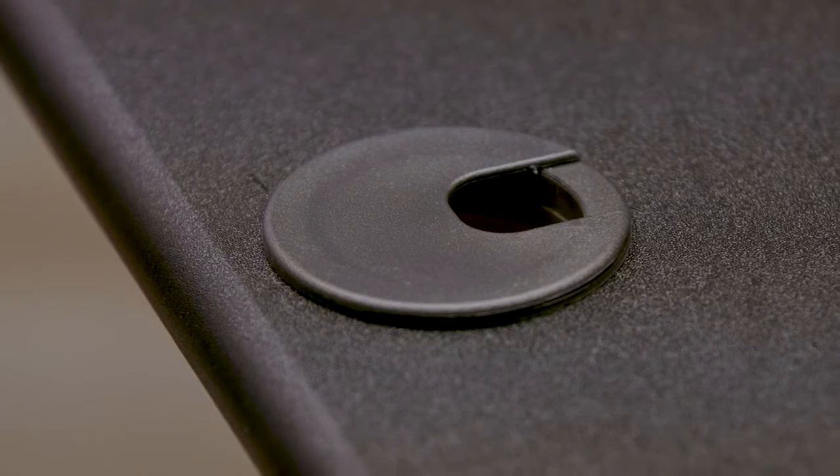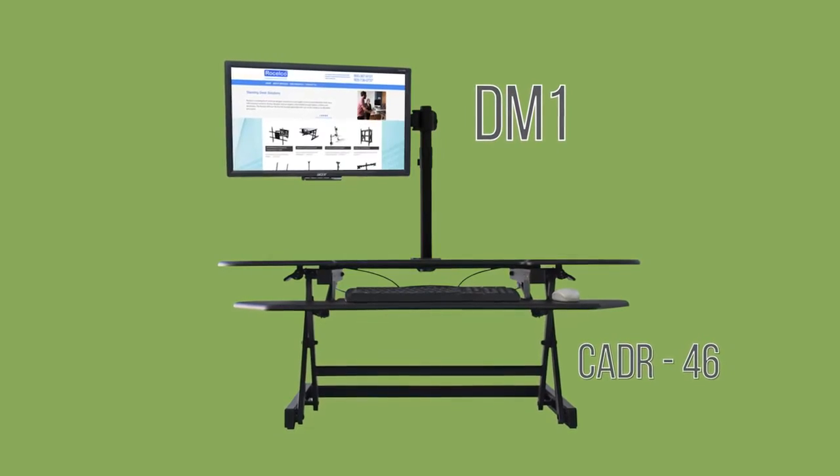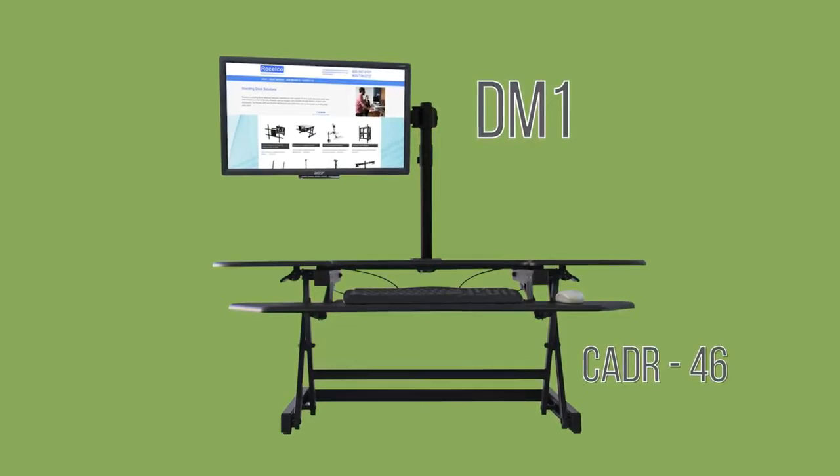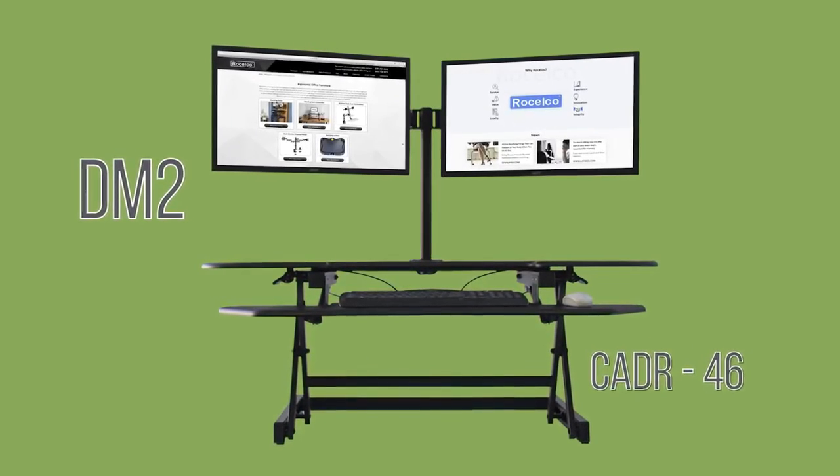The CADR features a grommet hole that can be used for cable management, or if additional height is required, can be used with the Roselco DM1 single screen mount or DM2 double screen monitor mount.